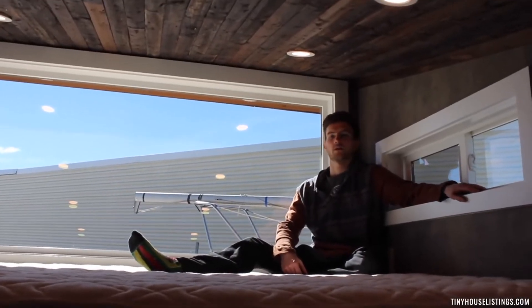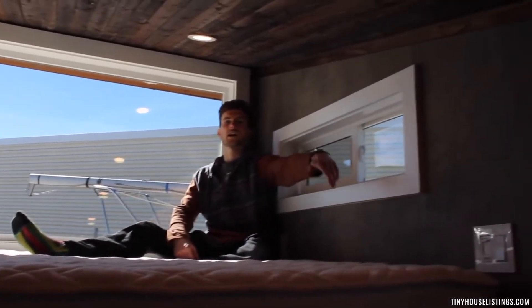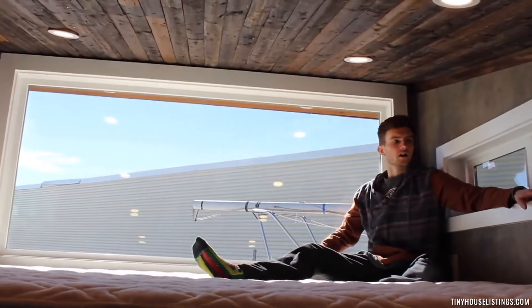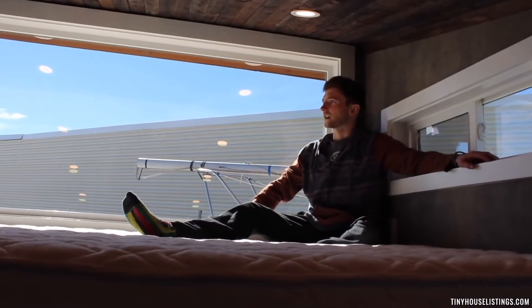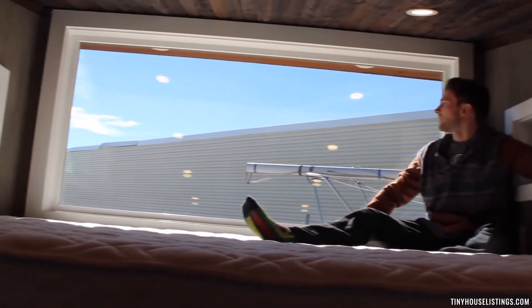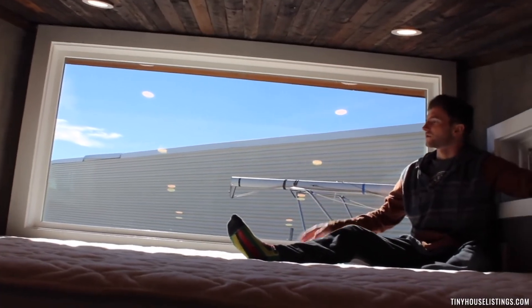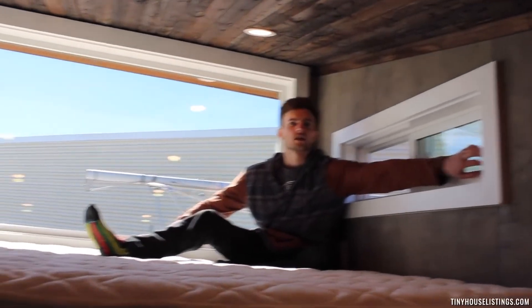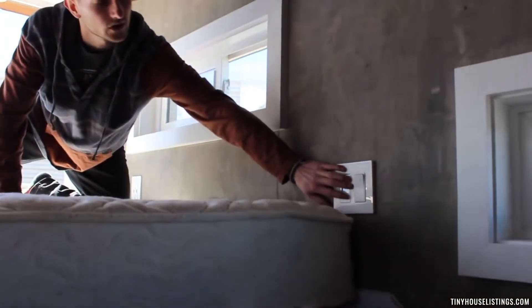Now we are up in the loft. We have about three feet of clearance coming over the front edge from the living room and about four feet back here. It's pretty comfortable and this is definitely one of the coolest spots to hang out in the tiny home. We have this huge glass window wall on the back end to capture all the views on your travels, and two sets of sliders on each side of the loft to open up for some fresh air. All of our lights here are also triple switch.